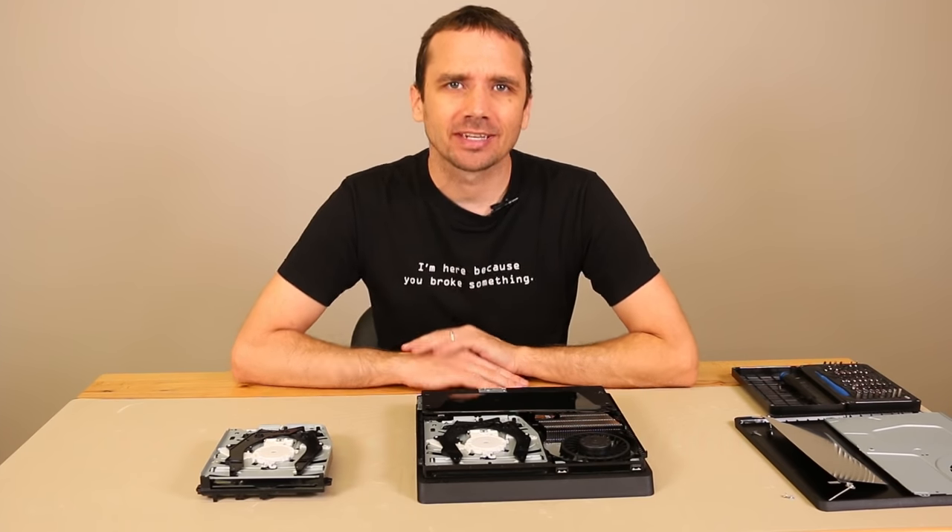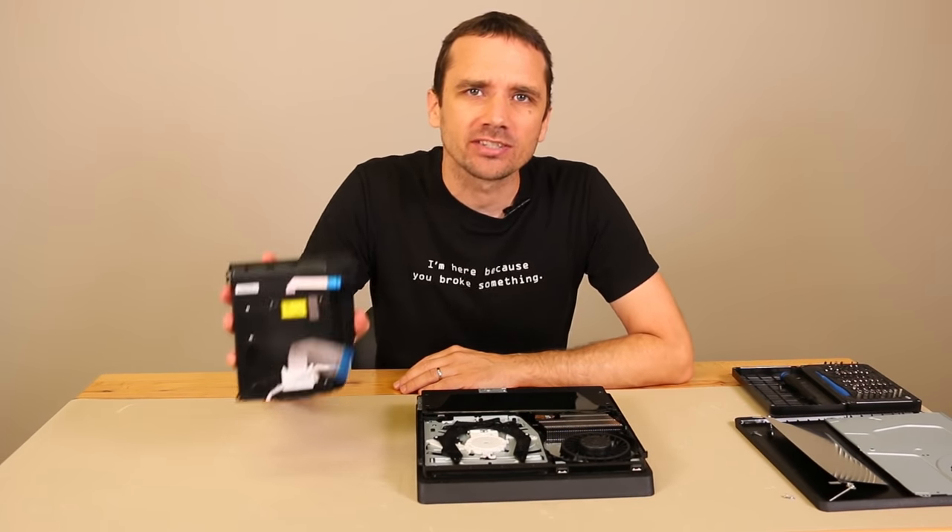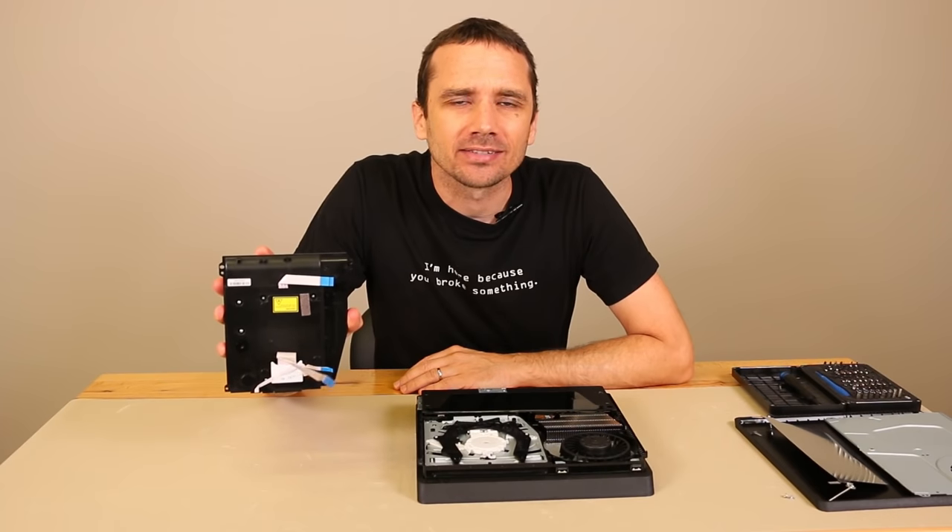Hey guys, this is Steve with Tronix Fix. Today we're talking about PlayStation 4 disc drives and I'm going to show you exactly how they work.